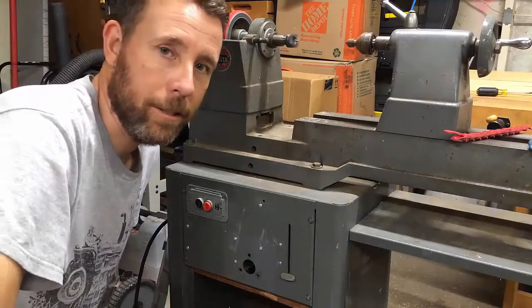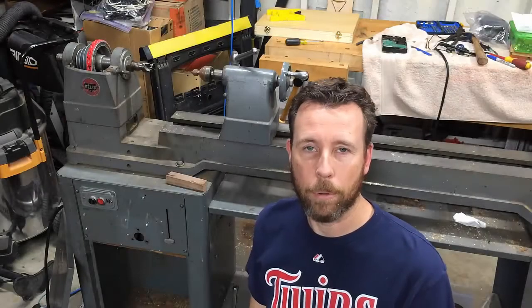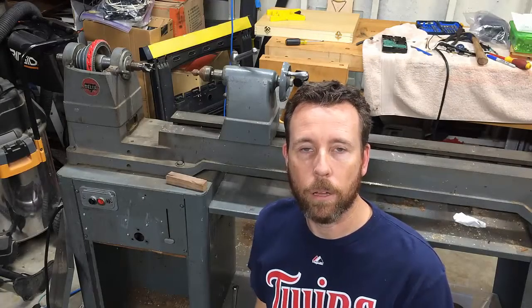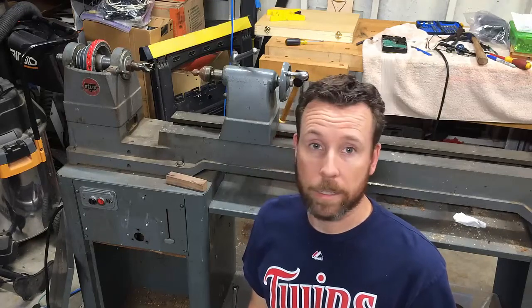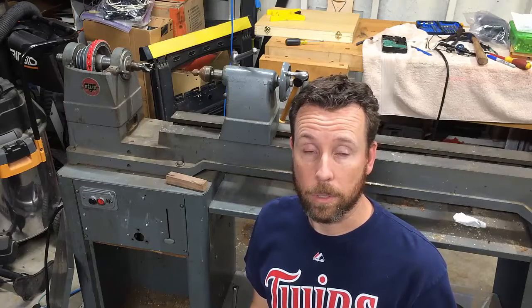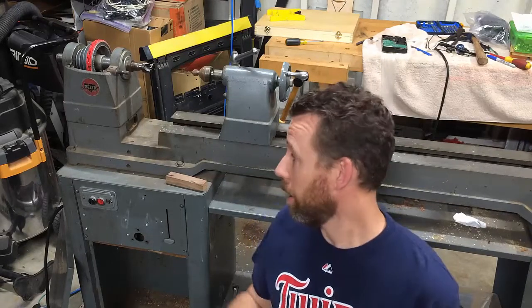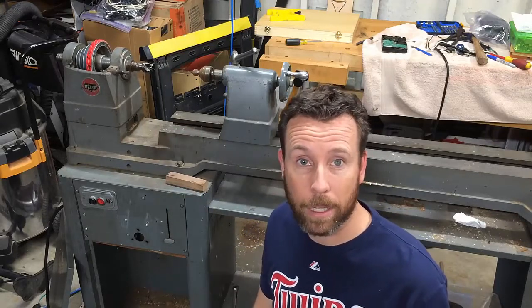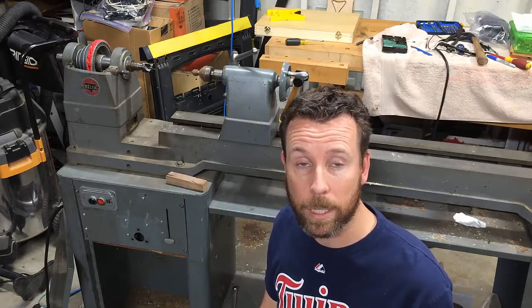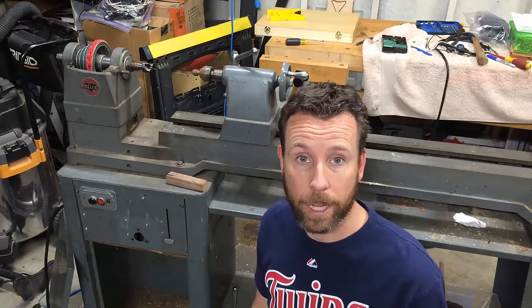It works! I'm really happy with how this project turned out. I think it's going to work really well for what I'm doing. I just need to get on to the second part — video number two — and that's going to be building my tool rest base. I have no tool rest base from this lathe; I have a tool rest and I'm probably going to get another one or just fabricate one. So look for that soon.